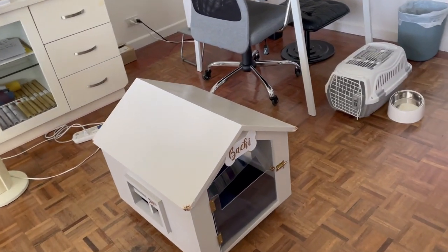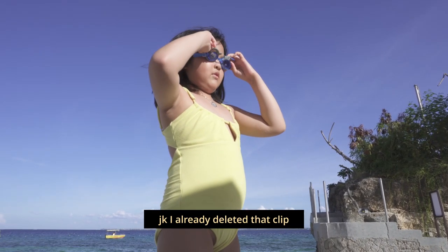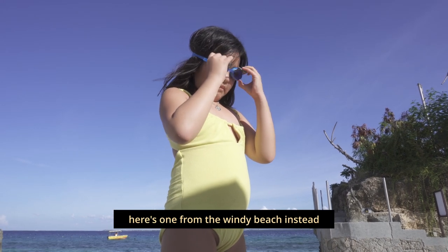Something else I forgot to talk about — I really enjoy the wind reduction feature of this camera. I've tried vlogging in the past where I forget to turn off the electric fan and it hits my camera or microphone and makes so much noise that the clip becomes unusable. Here is a sample of a clip where the fan was hitting the microphone, so you can hear what that sounds like.